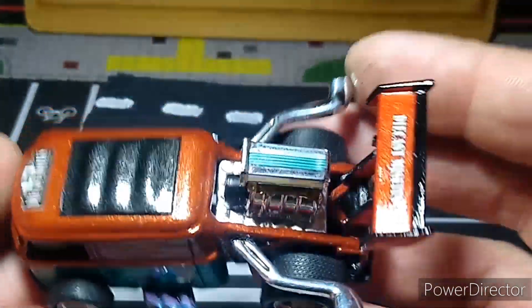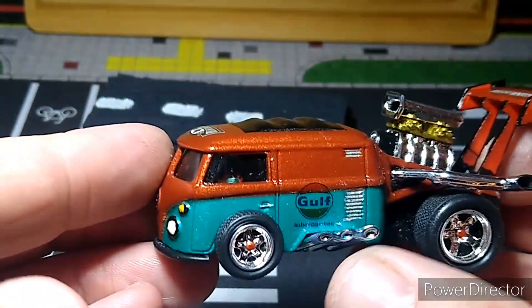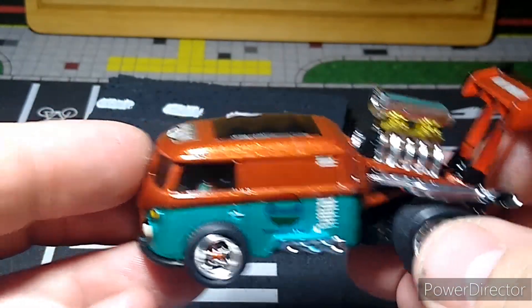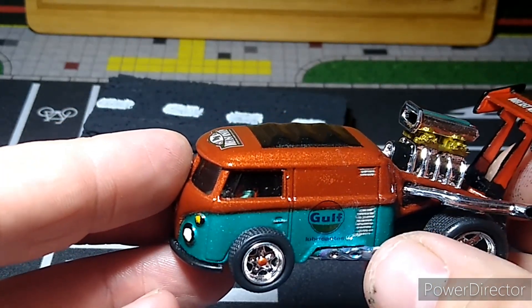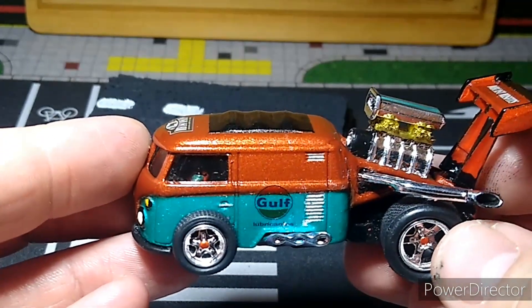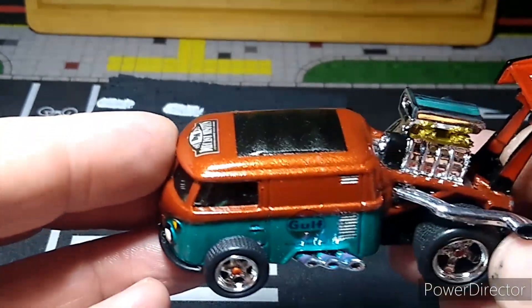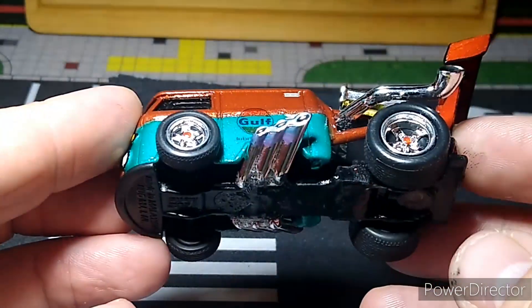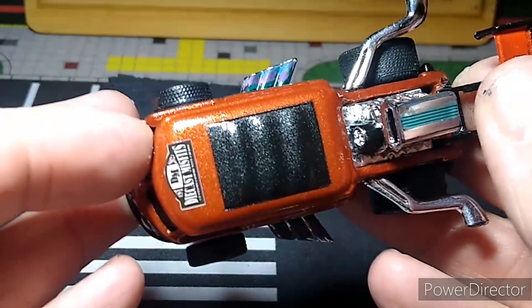I'd never put a driver figure in a car before. I figured I'd make it a dual-engine car since there was space where the other wheels went, so I set another engine in there too. I used exhaust pipes cut off one of those Metal Machines trucks you get at Big Lots — the one with the huge tires — and glued them underneath. So it's a double-engine dragster: one in the back and one in the mid-rear.